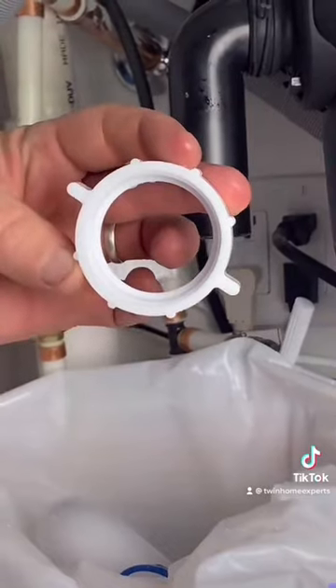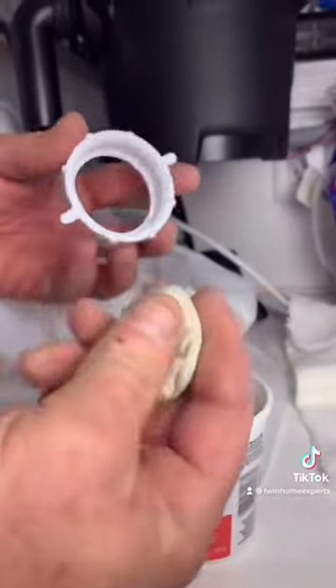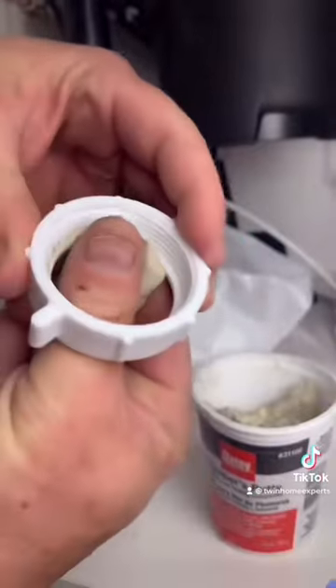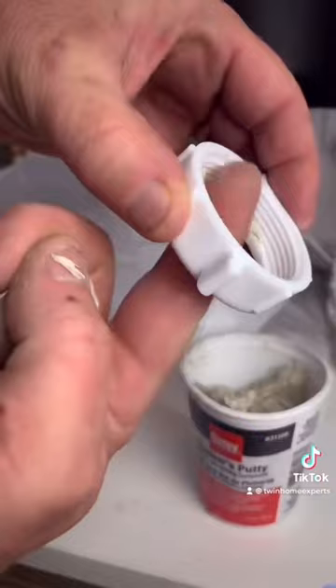By removing that slip nut right there, you're going to grab yourself some plumber's putty, make it into a little ball like this, and then press with your thumb and go all the way around that slip nut, just like that. One thing to note: you don't need to go any higher than this — don't get into the threads.